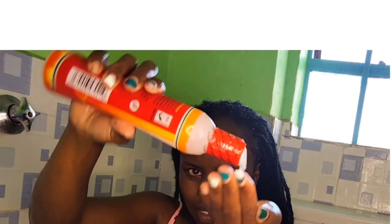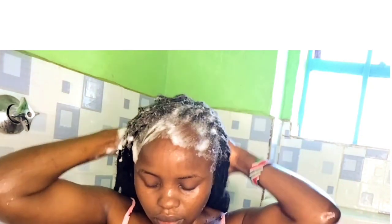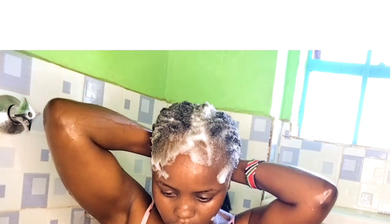After the first rinse out, I did the shampooing for the second time. I put on enough shampoo and applied it all over my head. As you can see, I was being careful. I concentrated on my edges using my hands, and at this second shampooing I also concentrated on my roots, more like the first shampooing.